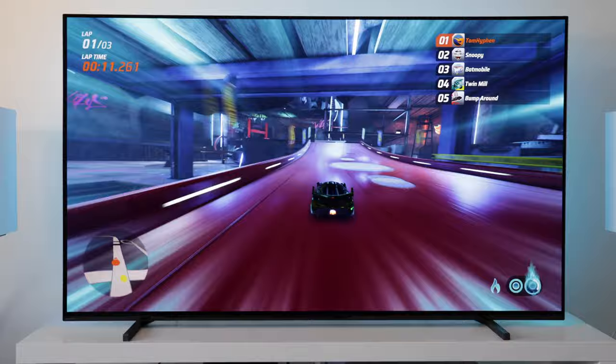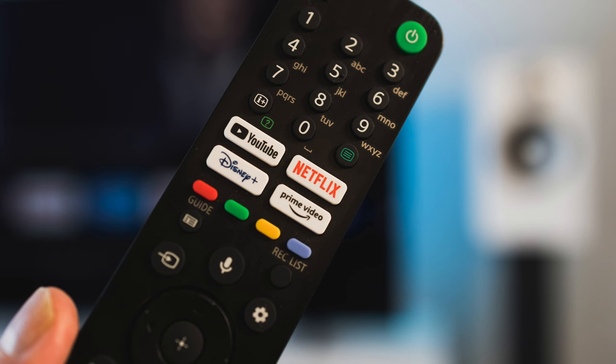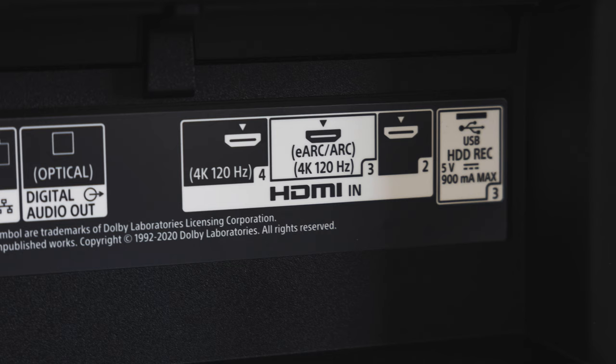It's also a nice touch that these feet just securely snap into place, so there's no need for a screwdriver or any other tools. The remote control is definitely on the large side, but it's perfectly functional and responsive. Unfortunately, the remote isn't backlit, but it does feature voice control and dedicated buttons for some of the main streaming services. As far as connections go, we have four 4K HDMI ports, sadly only two of which offer 4K 120 performance, one of which is the eARC port.